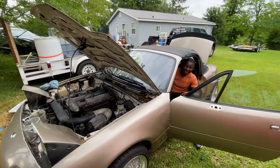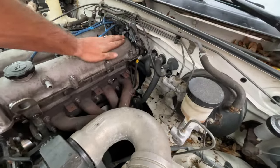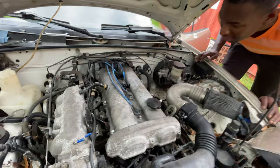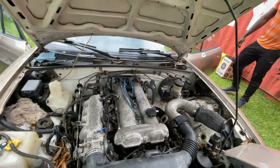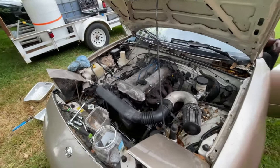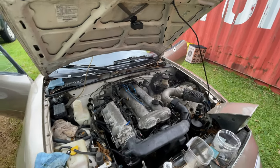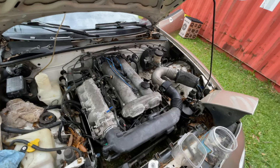It runs! The tick might go away when everything's together. It definitely doesn't sound awesome. So it runs — not a thousand percent sure on that tick though. It sounds like top end. Once we get the thermostat and all the serpentine stuff, we'll be good to idle it properly. We need to put the fans on after we put those on and everything.